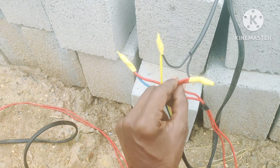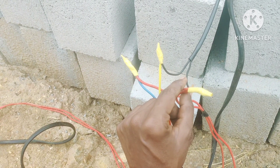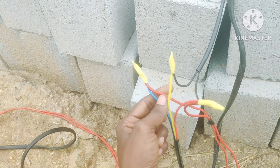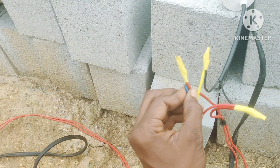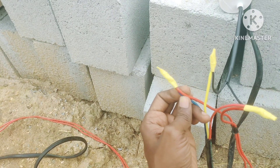For the red one, one lead should go here and one capacitor connection should go there. Then for the yellow line, another capacitor lead should connect. These two should be joined together, and then the neutral from the line — the blue wire — should receive one connection from the electricity supply.